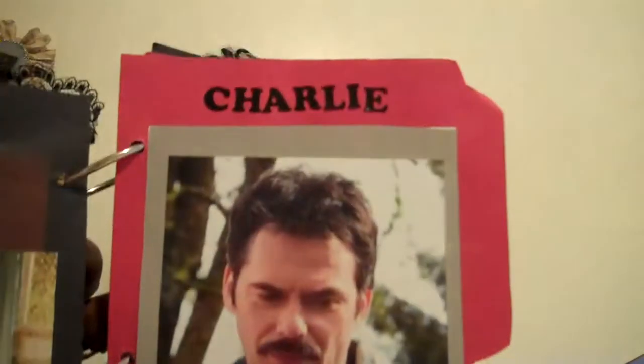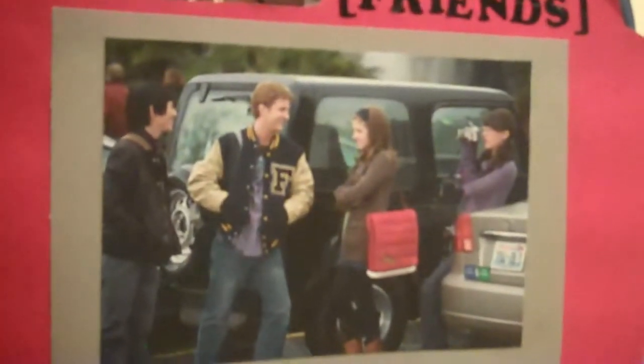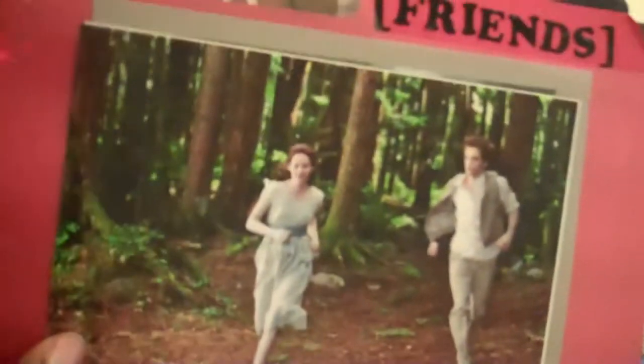Here's Bella's page. Just a little flower that I tried to glimmer mist but it came out pink — I glimmer misted it with red. And here's her dad Charlie and her friends. And here's some more photos of the couple, and her running in the woods wedding.